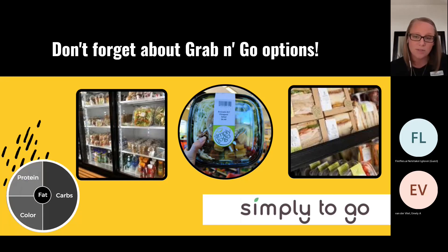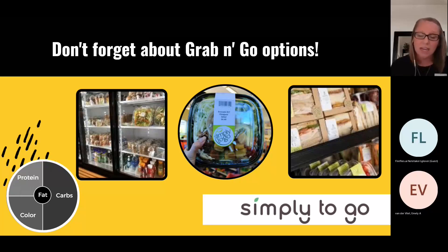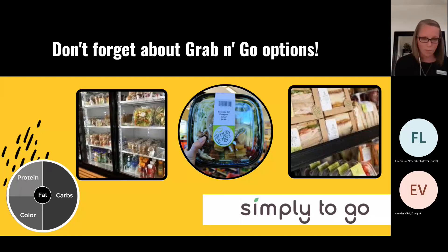Don't forget about the grab-and-go options — Simply To Go at campuses has things like peanut butter and jelly sandwiches, fruit cups, yogurt, and applesauce squeezes. Say you've got a two or three o'clock practice and time for lunch between noon and one — that's not quite four hours, so go with something easier to chew and digest. A peanut butter and jelly sandwich with an applesauce squeeze would be a great option that you know you'll tolerate well. A big salad with chicken and a Gatorade just isn't enough carbohydrates to fuel you through practice, and the fiber can make you feel too full quickly.